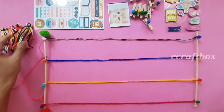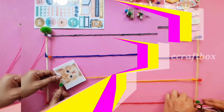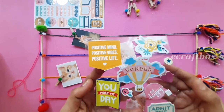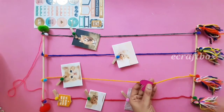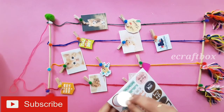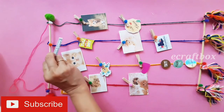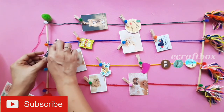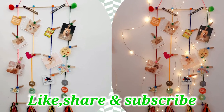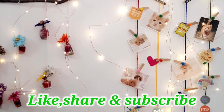Now add these tassels at the lower stick, and go ahead and add your favorite photos, some good thoughts, stickers, achievements, or artwork — whatever you wish. You may use longer sticks and more strings. Also remember to add some lights; it will look absolutely beautiful. Like, share and subscribe — see you next week!